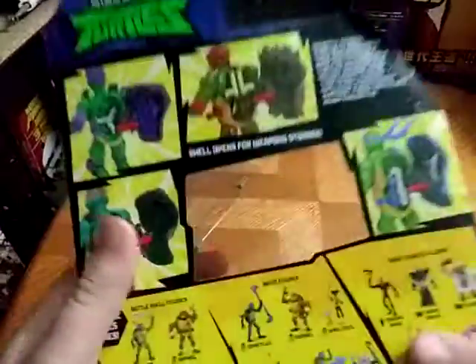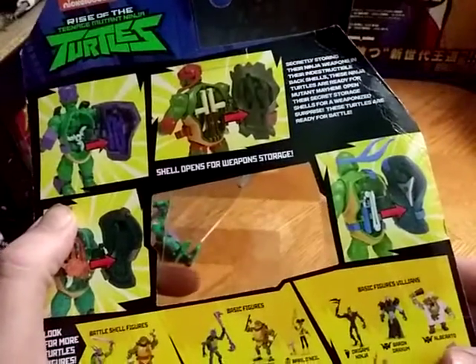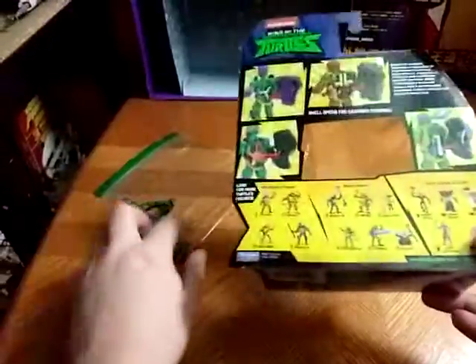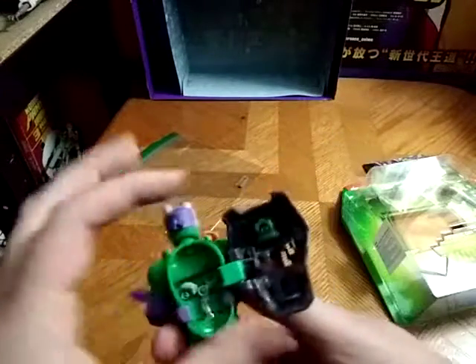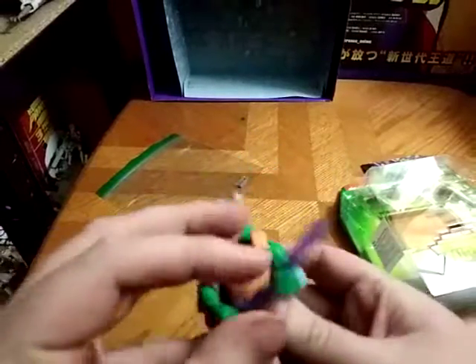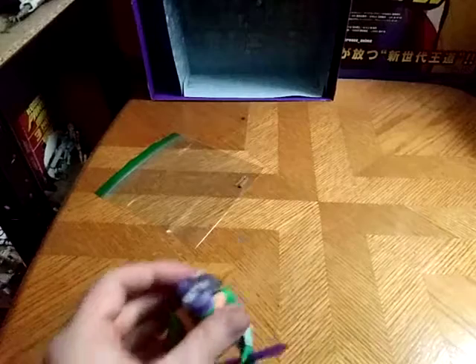We're going to look at the back. Here we got a product shot of what these figures do — you can put weapons on them, in their backs, it's an option you can do. It's pretty cool. These are those part-transforming turtles. We already got a weapon in there — it's a shuriken. And we got him with his technobow staff.